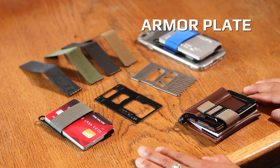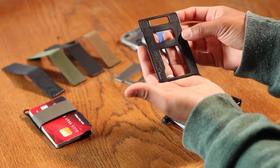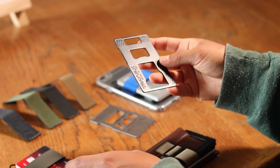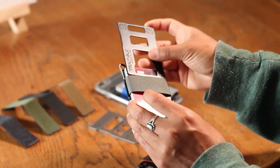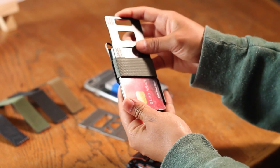First up is the Armored Plate. This card-sized front plate is included when you purchase our Armored Summit package, but it can also be purchased separately and added to our promotional Summit. This plate provides additional RFID protection and privacy. It slips into the strap just like any card. It also features an integrated bottle opener and it gives the Summit a bolder tactical look.